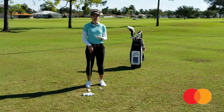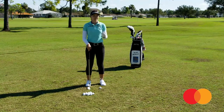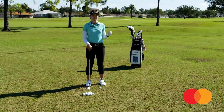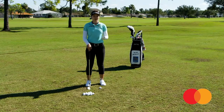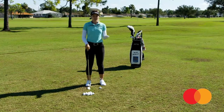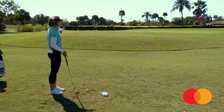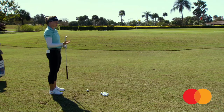To start my short game warm-up I like to begin with wedges, starting at 20 yards and doing 10-yard increments all the way up to 100 yards. Normally my caddy will go out and place head covers starting at 20 all the way up to 100. Here we have a pin at 30 and a pin at 40, and I'm going to be using my 60 degree to start.